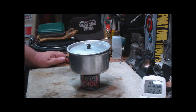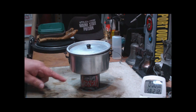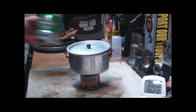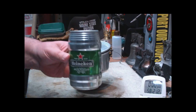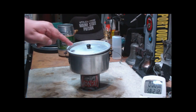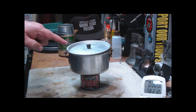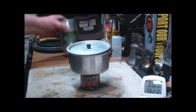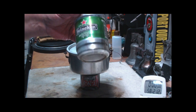Hi, Hiram here. I'm going to do another test with this Venom Superstove, except this time instead of using the Heineken pot, I'm going to use a standard Boy Scout pot. There's a little bit of difference in width — this is about five inches in diameter versus three and a quarter inches with the Heineken pot.